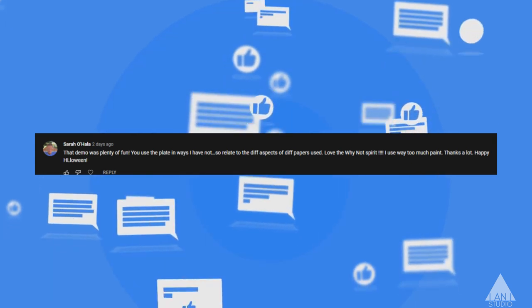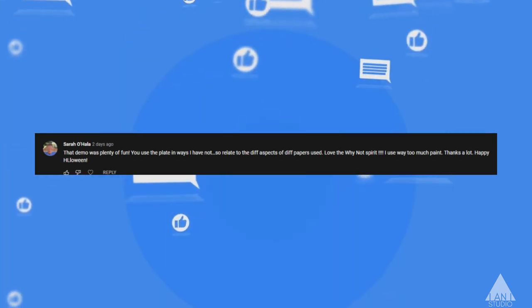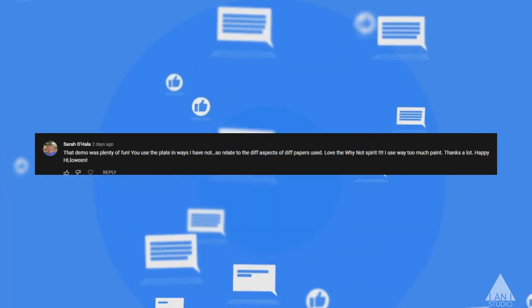I wanted to read a couple of comments that we got on the video, and I really appreciate your comments. It makes me feel like I'm having a connection with the audience, and it's pretty important because otherwise you're just talking into a camera and it's not real. So Sarah writes: 'The demo was plenty of fun. You used the plate in ways I have not.'